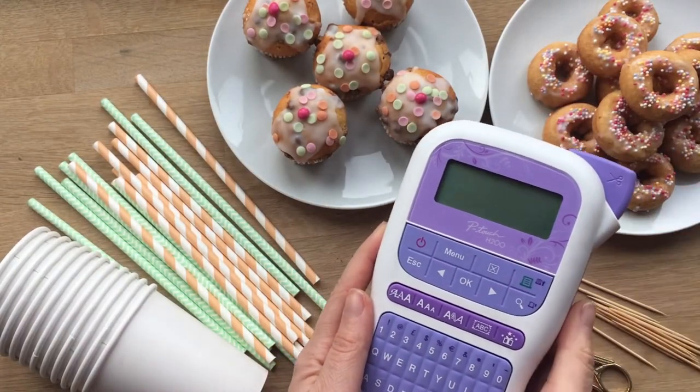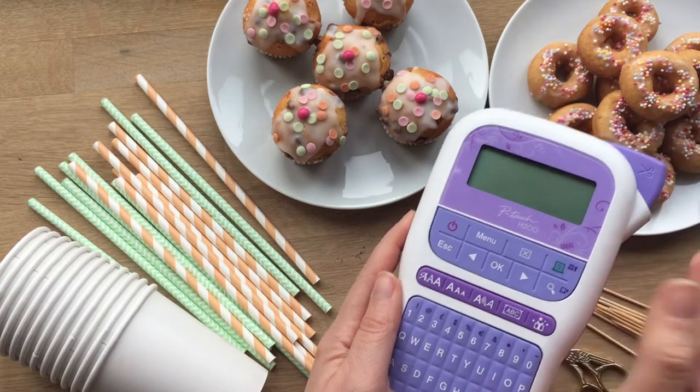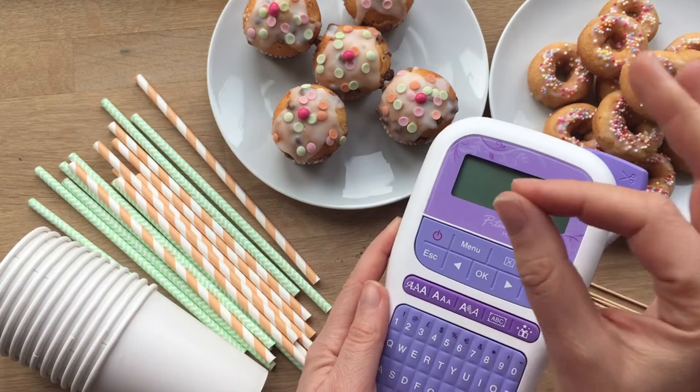Hello, welcome back. Today we're going to show you how to use your Brother P-Touch H200 label and ribbon printer to personalize your birthday party. It's super quick, super easy and it's so sweet.